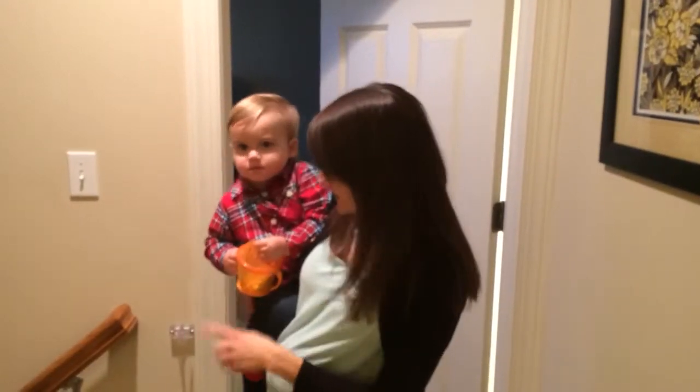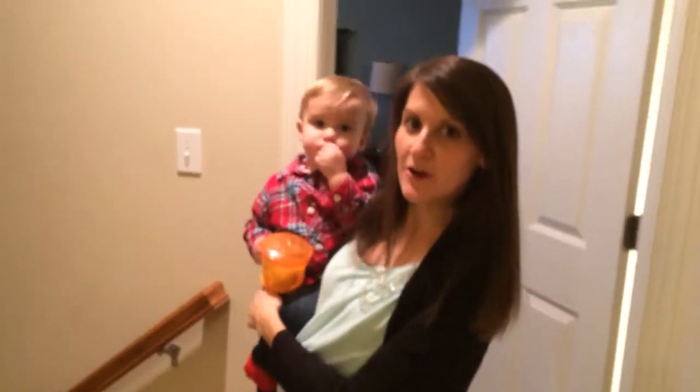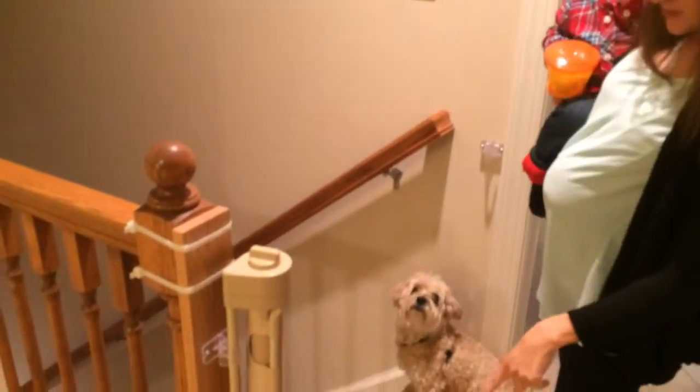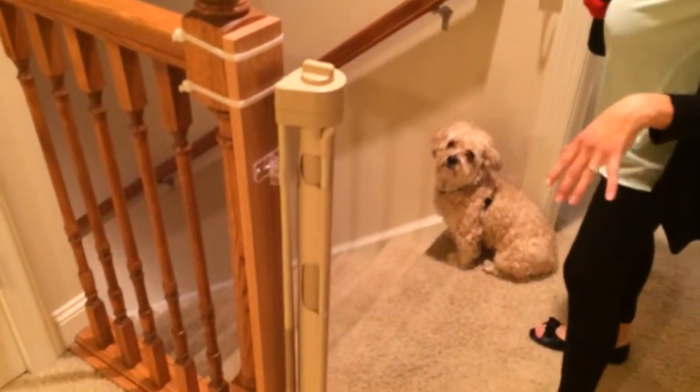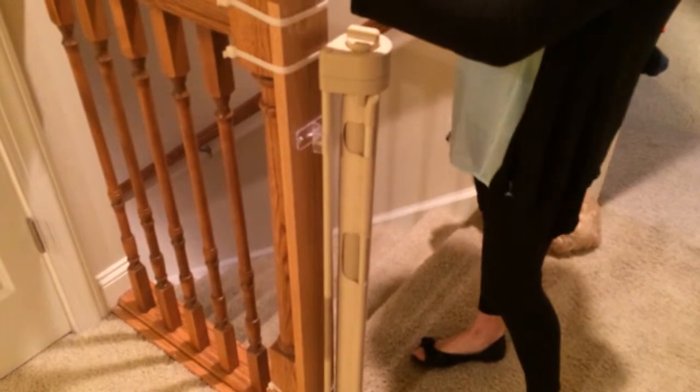I'm Ashley, this is Evan and our dog Bentley, and we're going to tell you about how easy it was to install the Retract-A-Gate. We installed the gate six inches from the top of our stairs for safety, and we had to install it to the top of our banister, which I thought would be a little bit more tricky, but was really not.